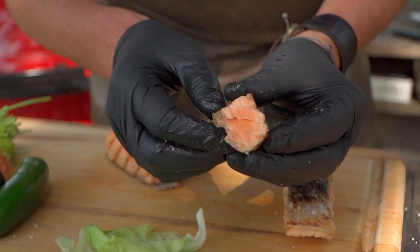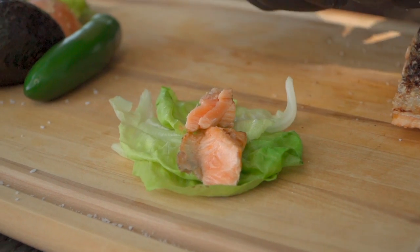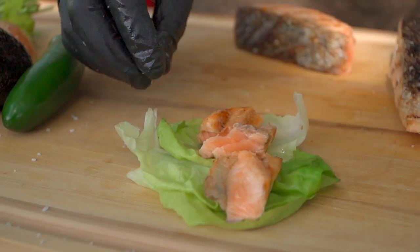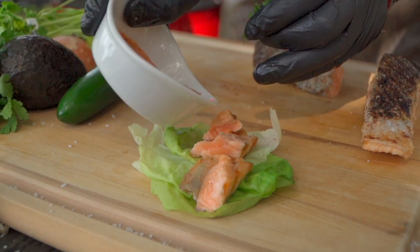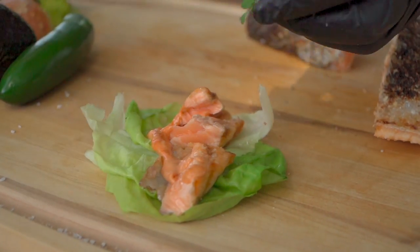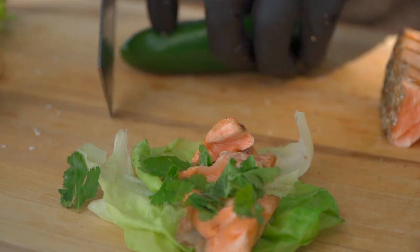Look at that — that's right where we want to be. Some of that crispy skin in there as well. I'm just gonna pull it and make some bites. These little interactive moments with friends and family are so much fun. Here's a little cilantro — why not? Maybe go in with just a touch of sauce. I don't want to lose the salmon, but that sauce is fantastic. Chipotle and Thousand Island. Easy peasy.